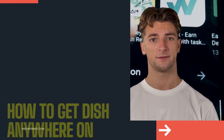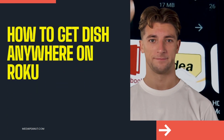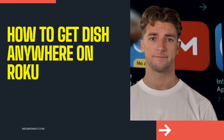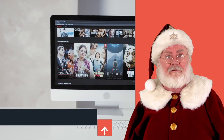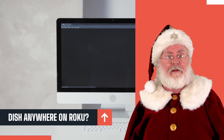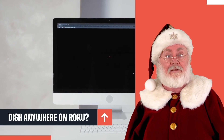How to get Dish Anywhere on Roku — let's go! It can be tough to get Dish Anywhere on Roku, but we found a few ways to make this happen.